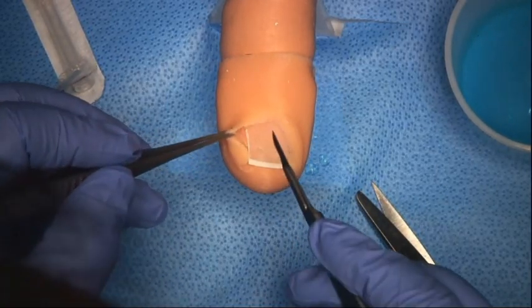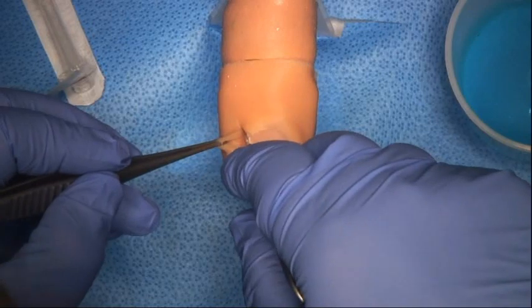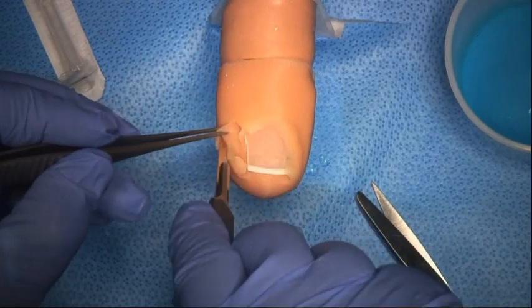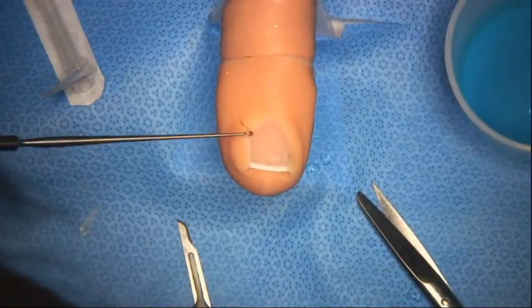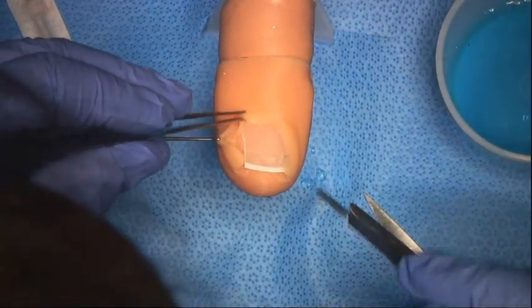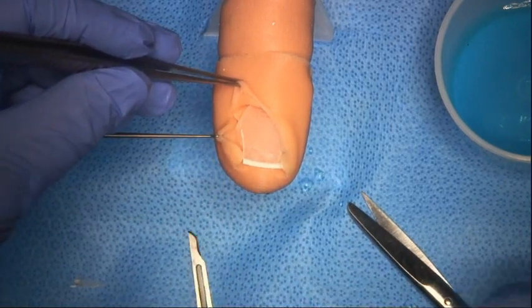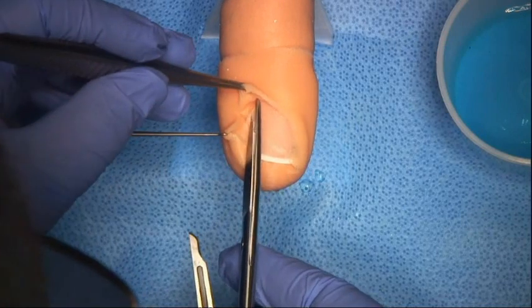Our next step is to expose the area we're going to remove the nail bed from, and we do that with an oblique incision like this. You can see this has now exposed the nail bed, which is just here. It's a matter of judgment how far to go back. The beauty of this model is we can get our assistant to retract the skin — and now I lift this up, and here we have the nail bed.